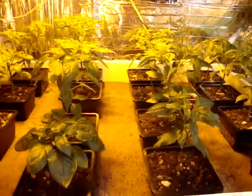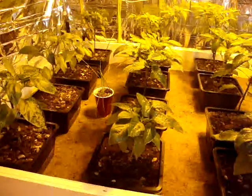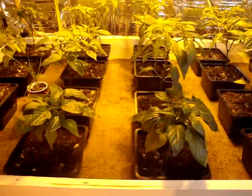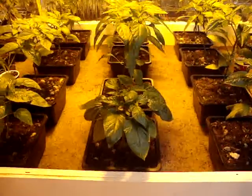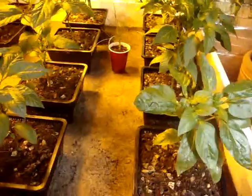Hey guys, just wanted to give you an update and let you know what's going on here. It's been a couple weeks — it's March 15th. This is my ebb and flow, or flood and drain, hydroponic pepper table.